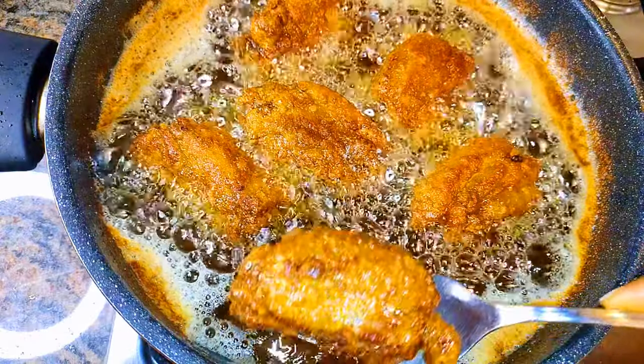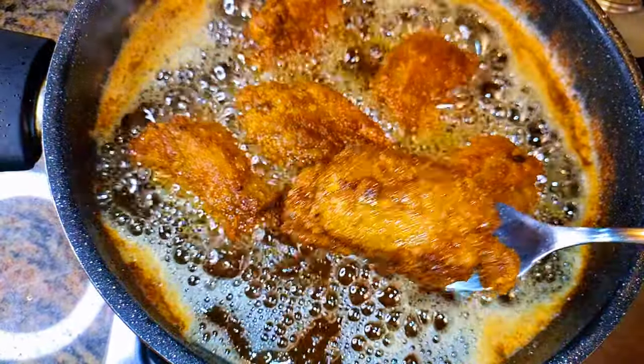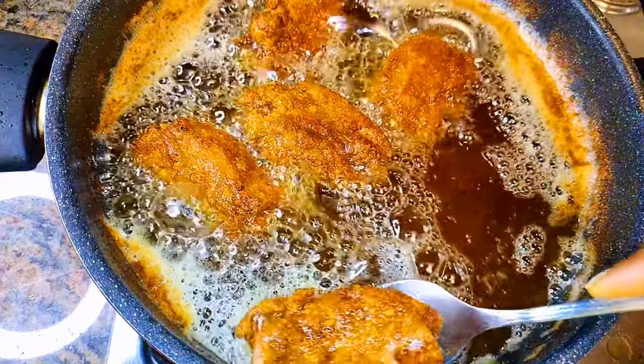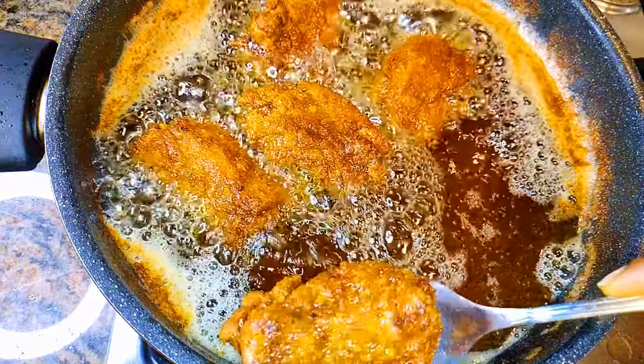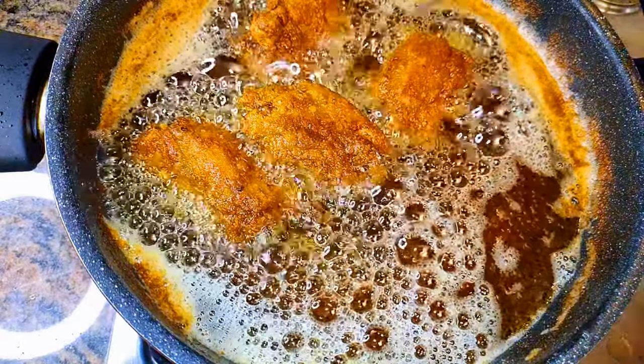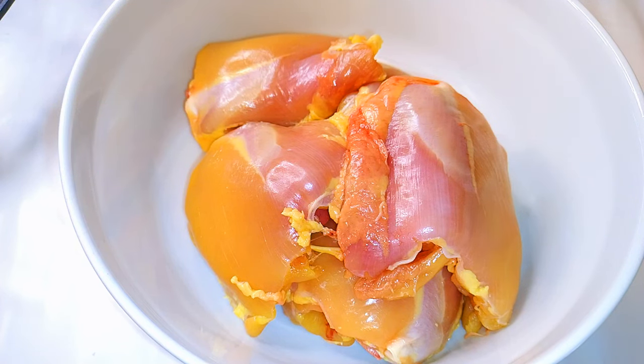Hello, welcome back to my channel. If you're new, you're welcome and I hope you stay. Today I'm bringing you the most delicious and tasty fried chicken. Without wasting time, let's just get started. I've got my fresh chicken over here.